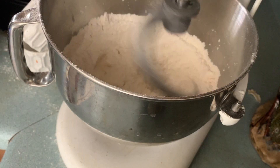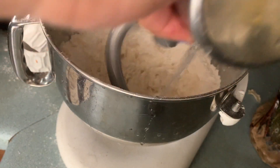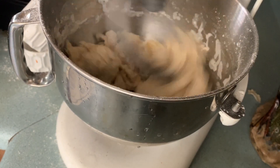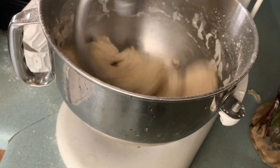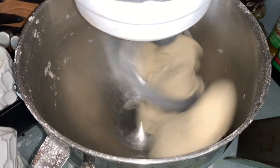Bump up the speed and then it's time to add in one cup of very hot water. Get the dough going until it all starts to form together into a ball. Once it forms into a ball, let it keep kneading for about three minutes.